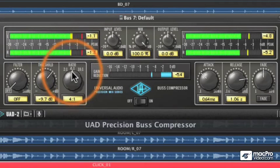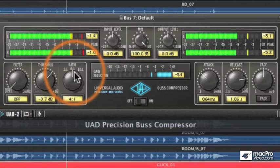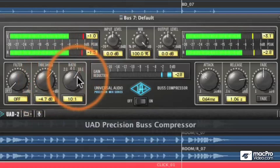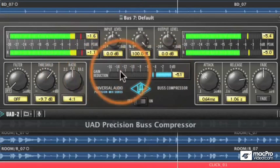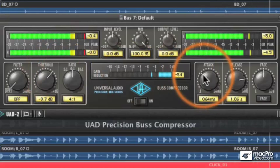4-to-1 basically means that for every 4 dB past the threshold of minus 9.7, it's only going to let 1 dB out. So if only 1 dB went past the threshold, it's only going to let a quarter of a dB out. At 10-to-1 it lets a lot less out. Note that when I change to 10-to-1, the threshold changes too — that'll be explained more in the Precision Bus Compressor video. So that's the when and the what; the 'how' is attack and release.